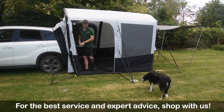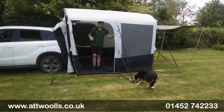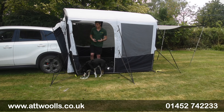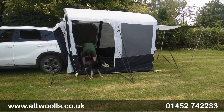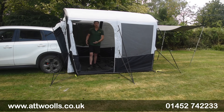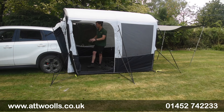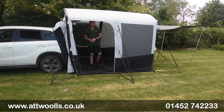Everything about this has again been made from single-use plastic. You've got a really nice groundsheet which has also got ripstop built into it, and you've got the ability to completely remove it if you wanted to or alter it so you haven't got so much of a lip. When you come inside you can see how well it wraps around the actual awning itself.